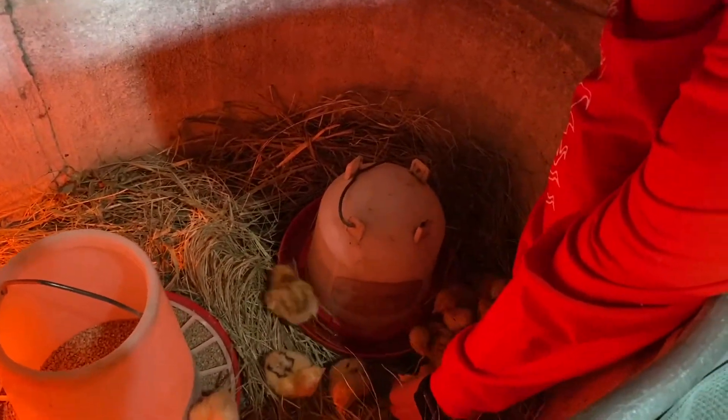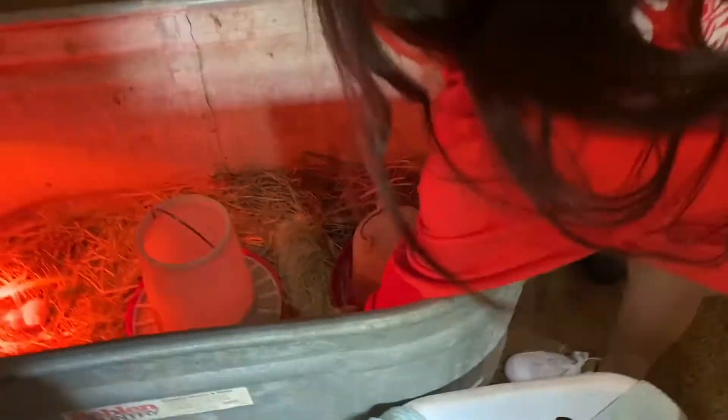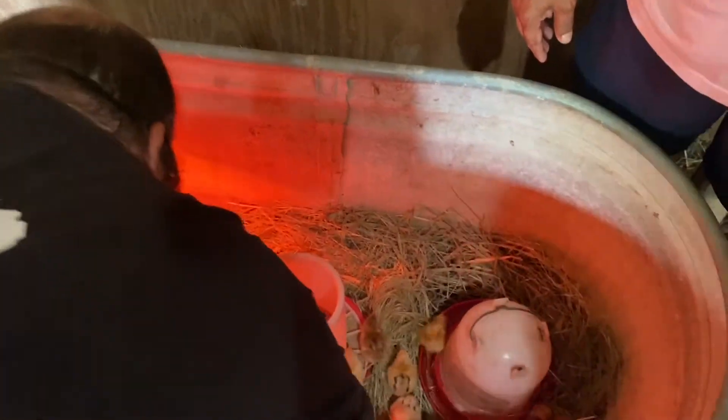Peck! You'll find it, son. It's your first time. You're pecking the wrong thing, man — all these in the water.